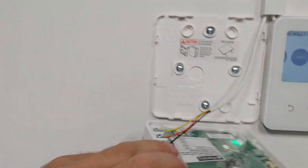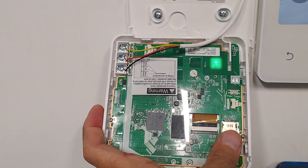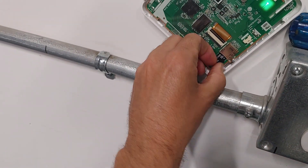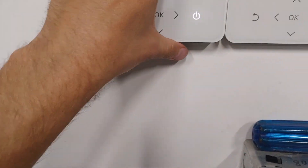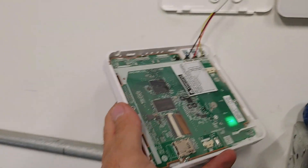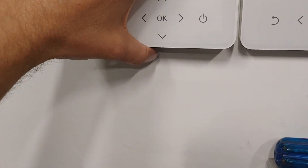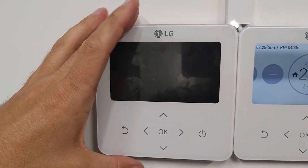Now we remove the SD card. Now we press the Reset button again and wait.